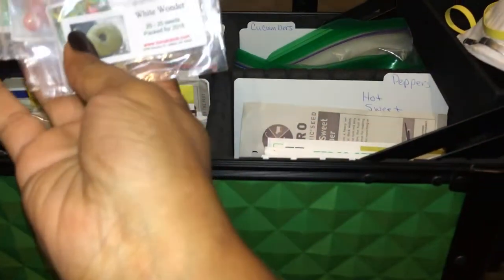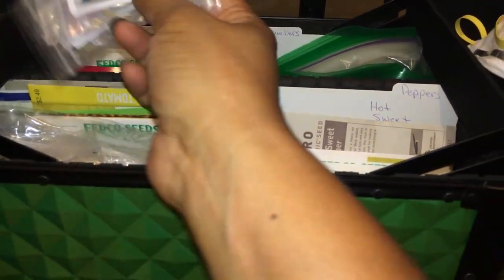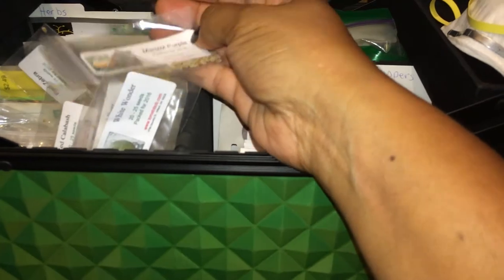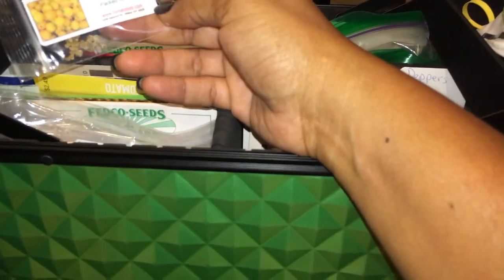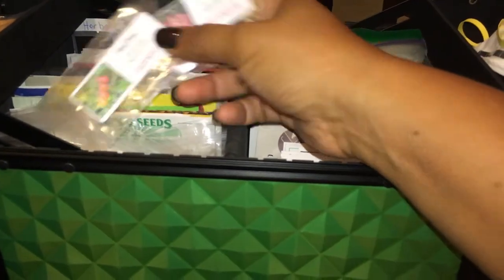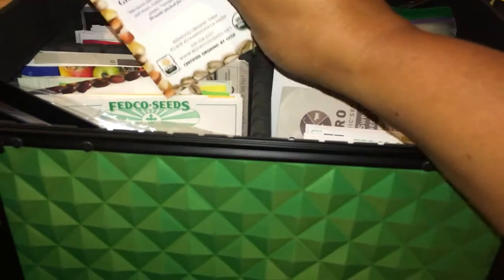These seeds came from Tomato Bob — if you guys haven't heard of them, I highly recommend checking them out; they have a ton of varieties. This is a White Wonder, and there's purple, red, just a bunch. I believe these were the ones that were 50 cents, and I go crazy for them. Why would I spend money on something that's not going to benefit my family? This green grape cherry tomato was on clearance — 50 of them in there.